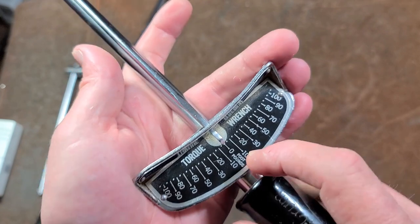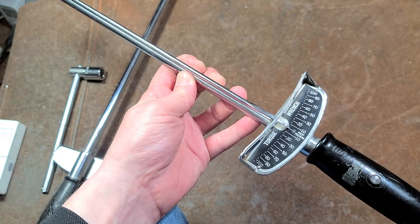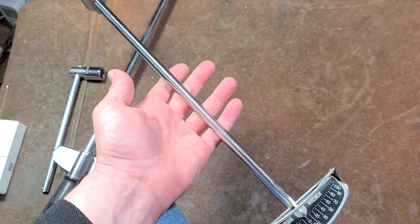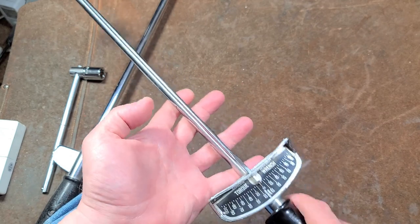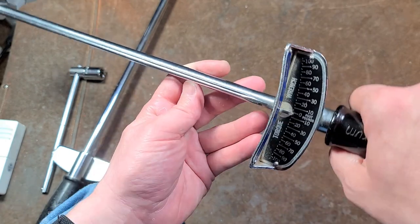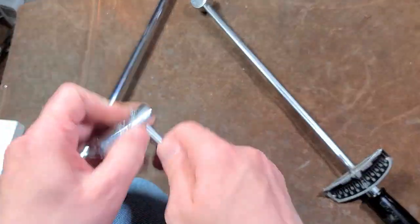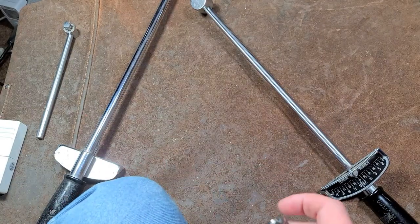Another great thing about them is that they can read in both directions, forward and reverse, which can be handy in certain situations. In many automotive applications, if you're working on driveline stuff and a wheel seems hard to turn, there'll be a specific turning force value like 10 or 15 foot pounds. These are really great where you can push on it and just see if the needle gets too high. They can also be used for other torque testing situations, although they don't tend to read particularly high.